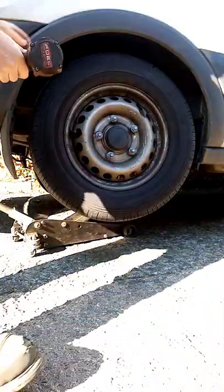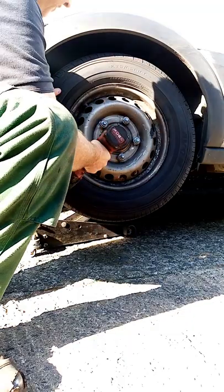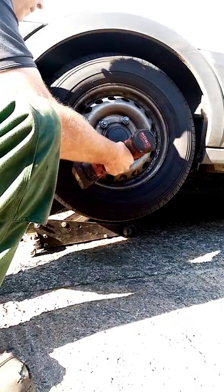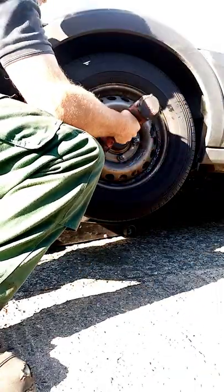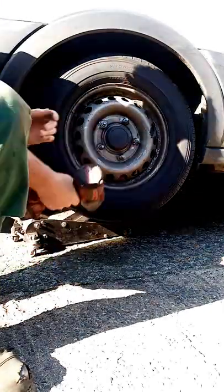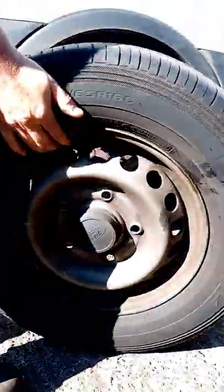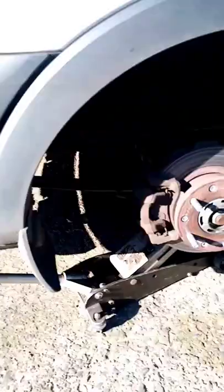First job, we'll get this wheel ripped off. Listen to that — they've done a proper job on that one, haven't they? Look at the camera there, if you can see that — metal to metal. Nothing left of the pad, there's no meat left on that pad whatsoever.